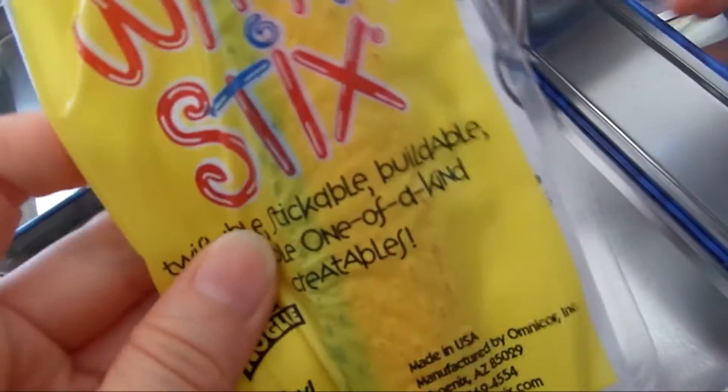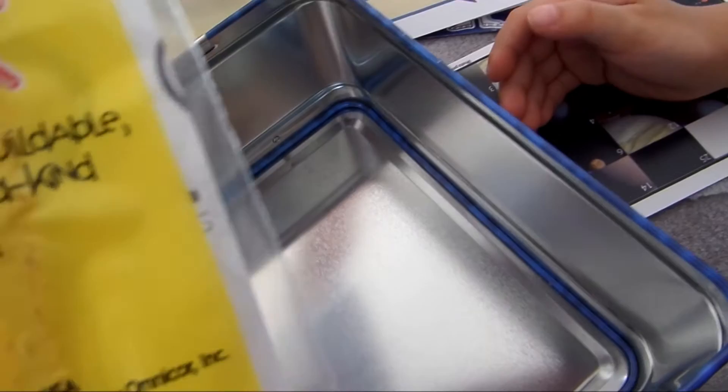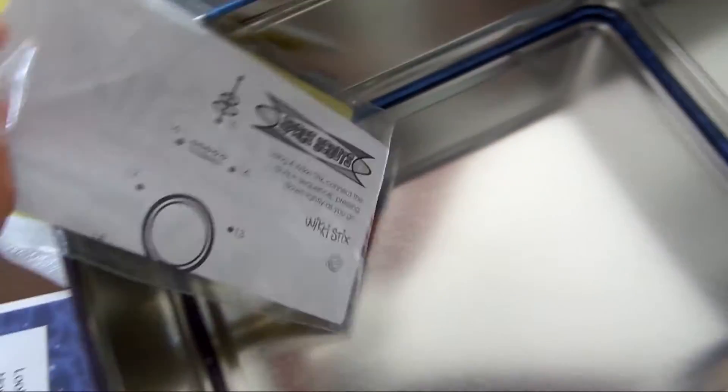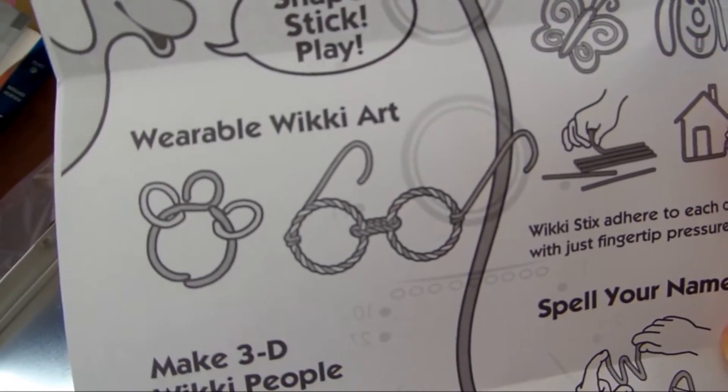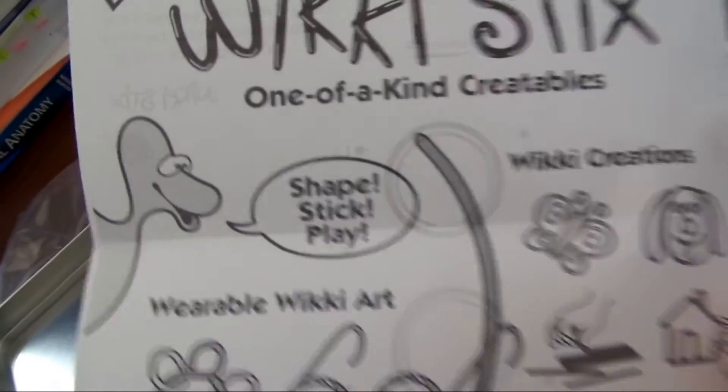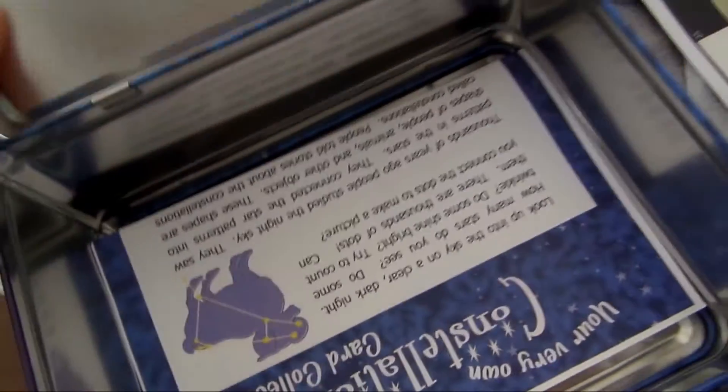And what's this? It's wiki sticks. It's a craft, it's a toy. There's information on how to use the wiki sticks. You connect the dots with all those numbers and you make a shape with the wiki sticks. That's very cool. So that's what's inside this lunch box.